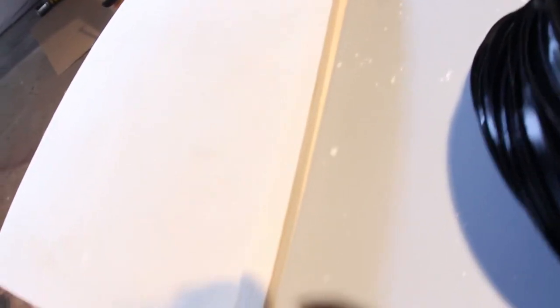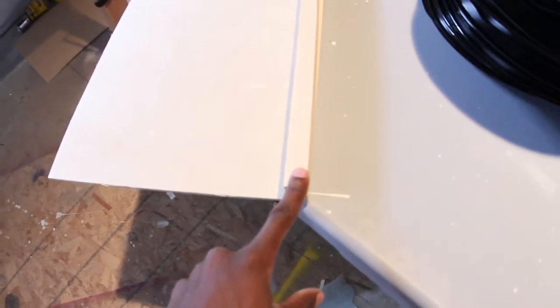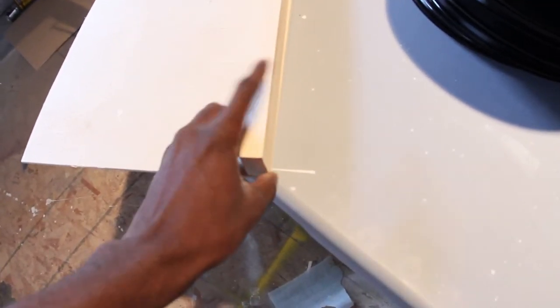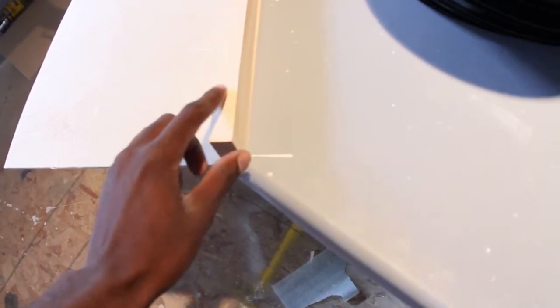I go by cutting everything down, and then in the corners I do a 45-degree angle so everything stays flush against each other and decreases the number of seams on the side.